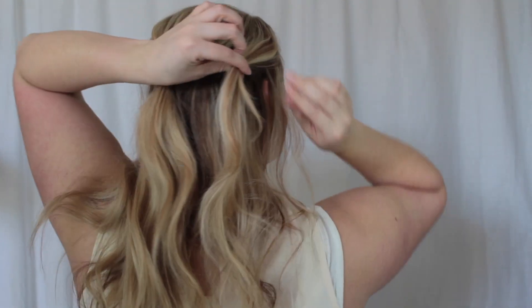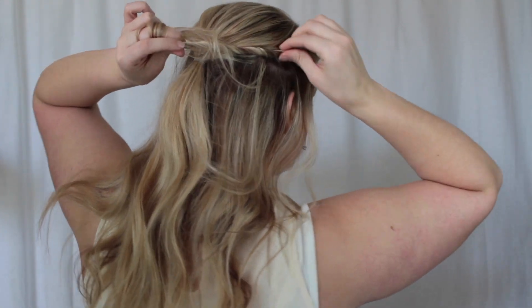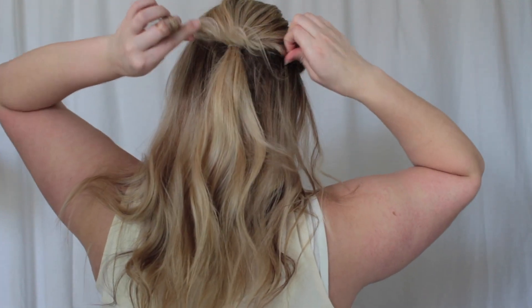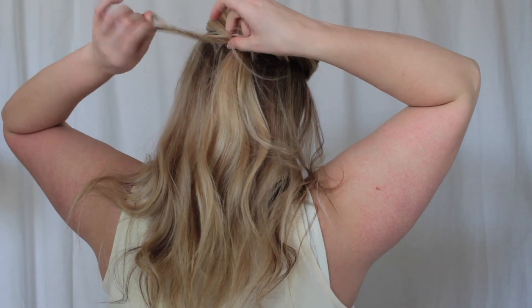We don't need a whole lot. But now we are going to take an inch section here up at the top — that's the remaining pieces left out. And I'm twisting the hair back and slowly pinching my fingers together and pulling on the hair, as you can see. This just gives the hair a fuller, more romantic look.